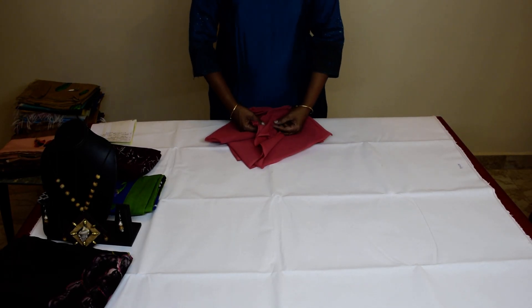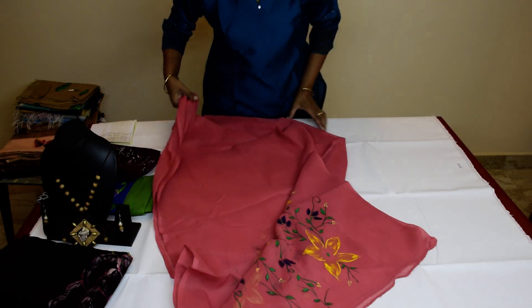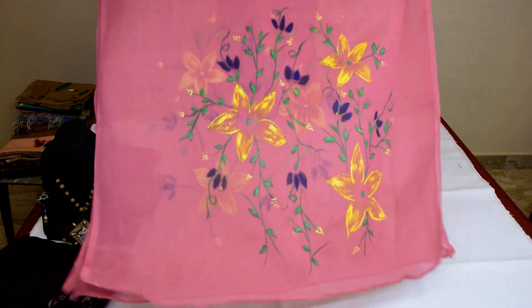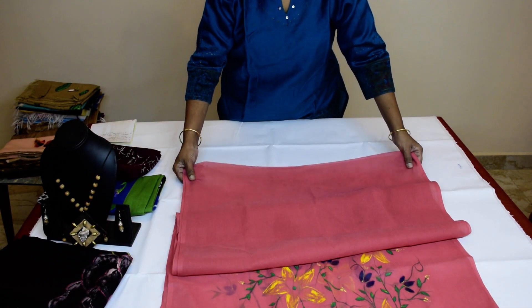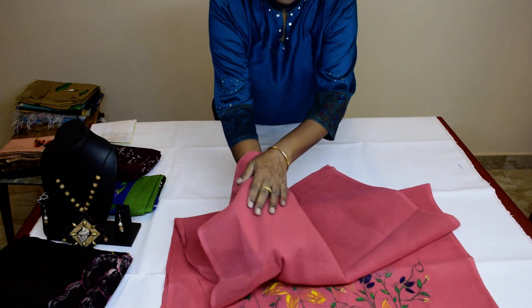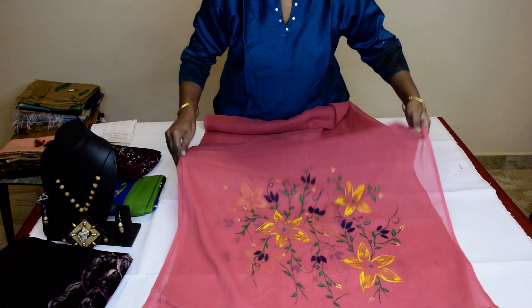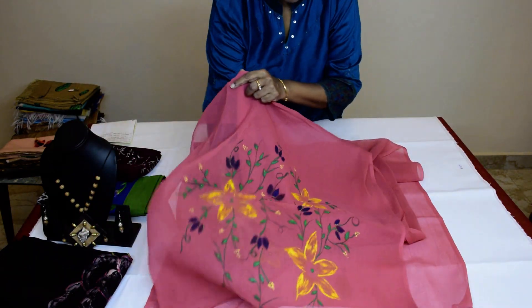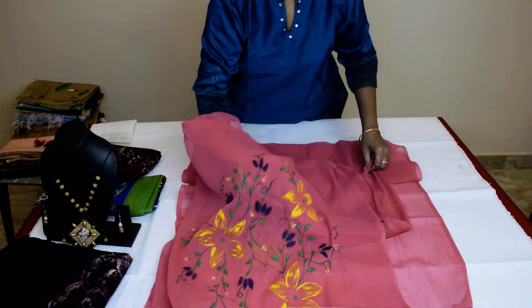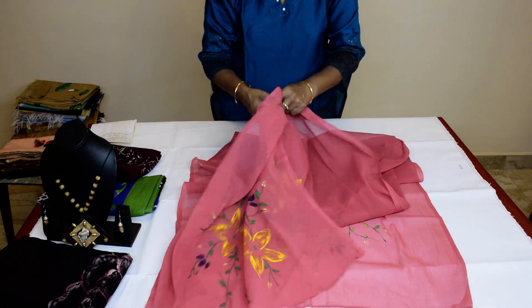Hi friends, welcome to Jai Lakshmi Artists Day. We have come with a new Dupatta paintings this time. This is a crepe Dupatta, pink color crepe. You can see crepe Dupatta, pink color, and been hand painted. See the design here — hand painted on both the sides, yellow and green leaves.